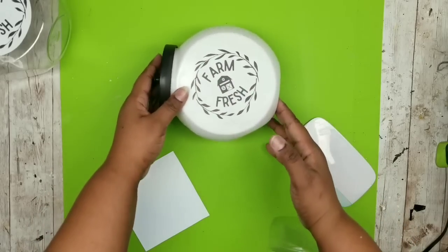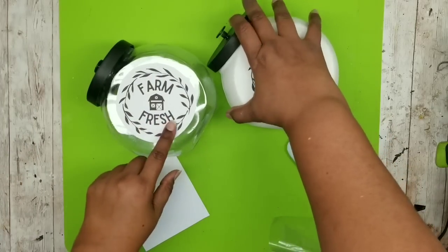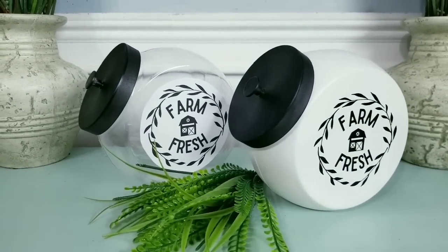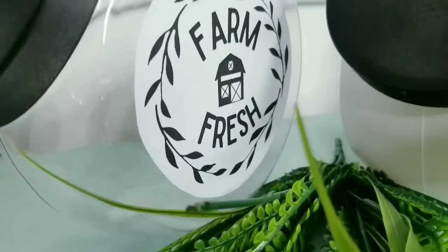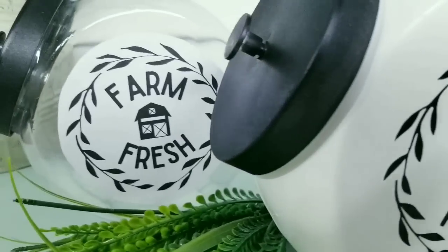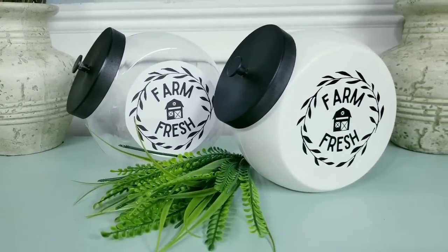You can place these on display and decorate them however you wish. Here are both of my cute little jars — I think they are just simply adorable. They're perfect for storing little trinkets. If you decide to put edibles in these, make sure to choose a paint that is non-toxic for your safety. I hope you all give this super easy project a try.